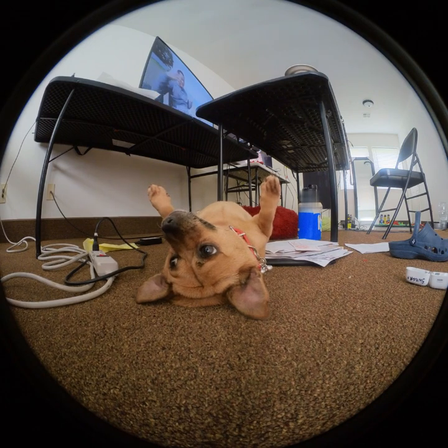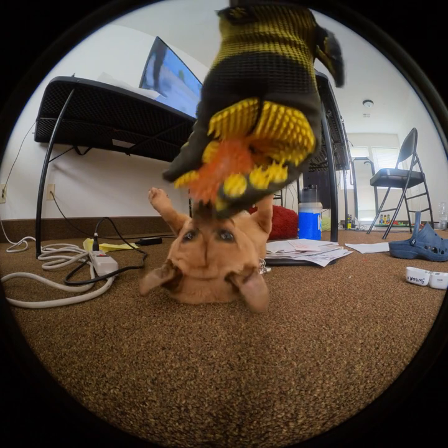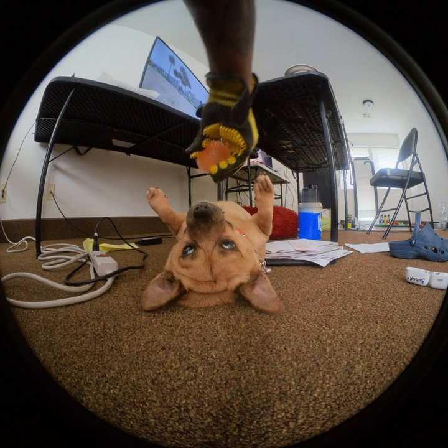So I got a couple thoughts. This is a new landing approach, and after you've done it, it's really hard to disarm this drone in FPV mode.